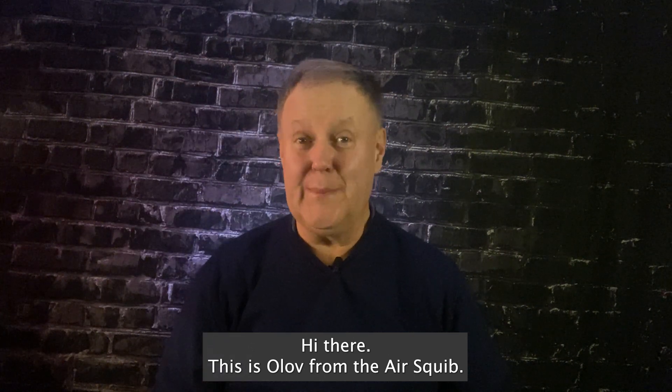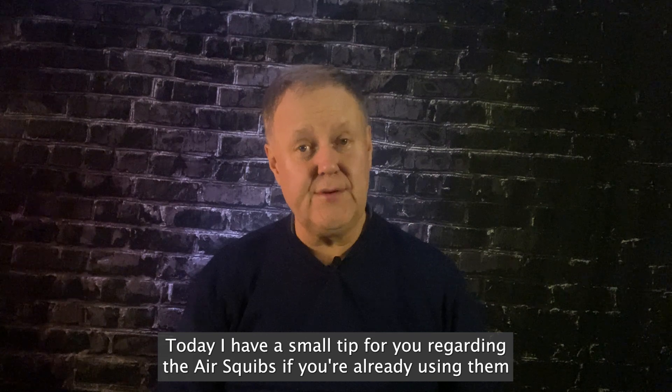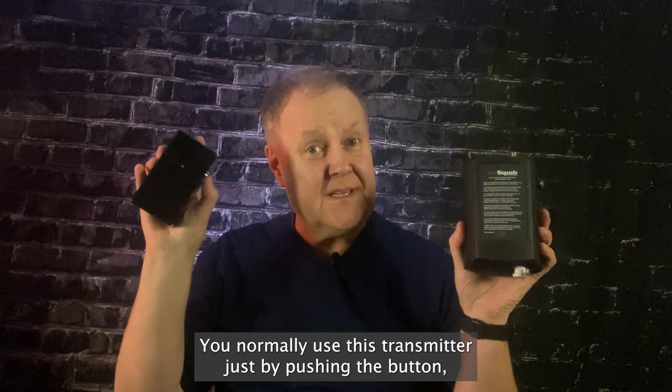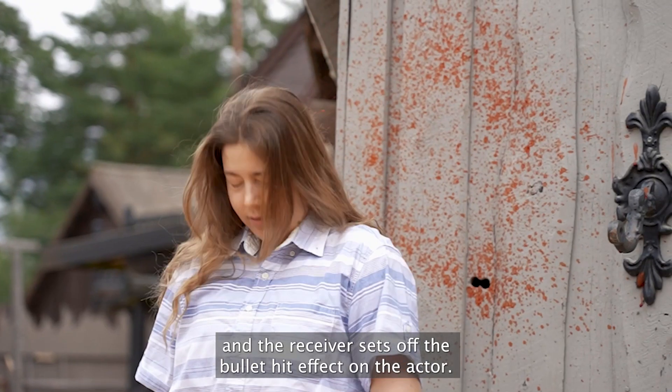Hi there, this is Olof from the AirSquib. Today I have a small tip for you regarding the AirSquibs if you're already using them. The tip is regarding the receiver and the transmitter. You normally use this transmitter just by pushing the button and the receiver sets off the bullet hit effect on the actor.